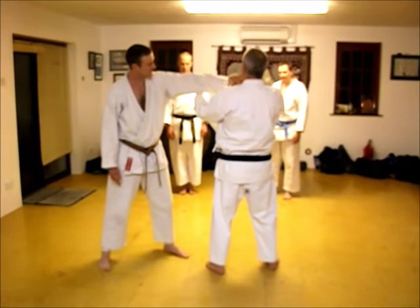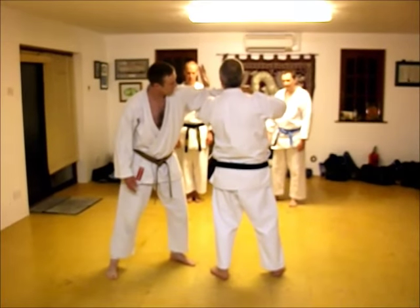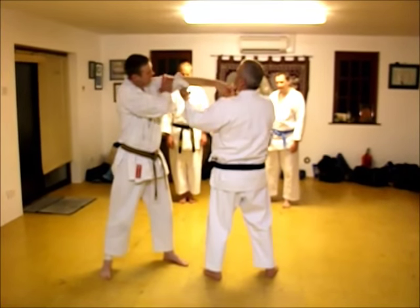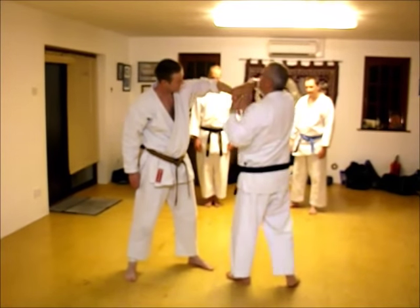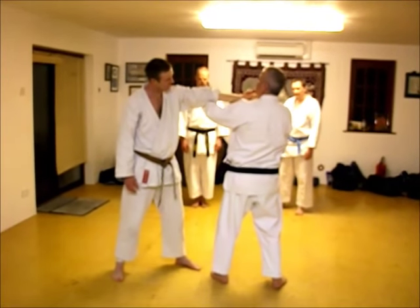If his thumb's in a slightly different way, pointing slightly down, bring it a little bit more down. Because you see where his elbow is — when his thumb's there, his elbow's there. So the strike would need to go that way. If his thumb's up, his elbow's there, so the strike needs to go that way.